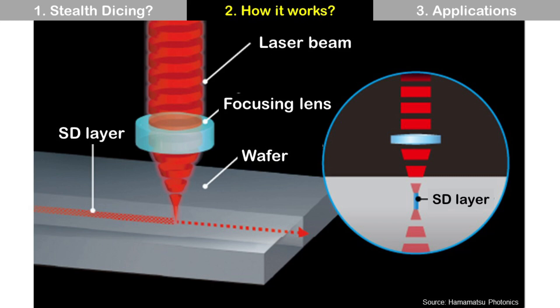The working principle of Stealth Dicing is to focus the laser inside the wafer, rather than at the wafer surface like laser ablation. The laser beam and focusing lens are two key elements of the laser system.